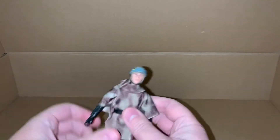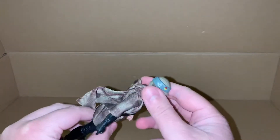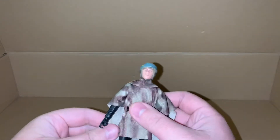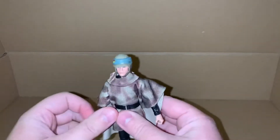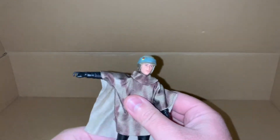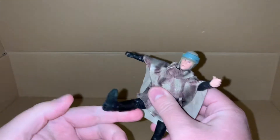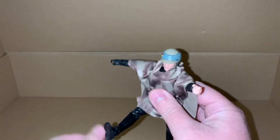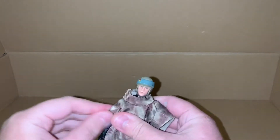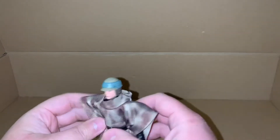For the articulation, I don't think I'm going to bother going over it every time because the Star Wars Black Series figures usually all have the same articulation. As long as you can actually do the poses, it's perfect. The articulation is pretty much always the same, and if there's anything different I'll show it off.